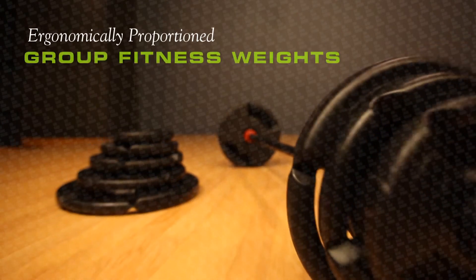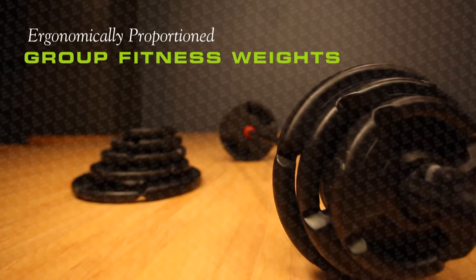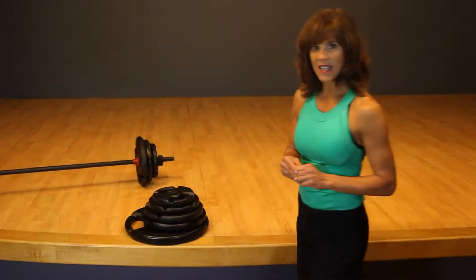My name is Mary Brown and I'm here today to announce the newest development in group fitness since the step itself. Introducing the newly designed, ergonomically proportioned, brand new line of group fitness weights from who else? Step Fitness.